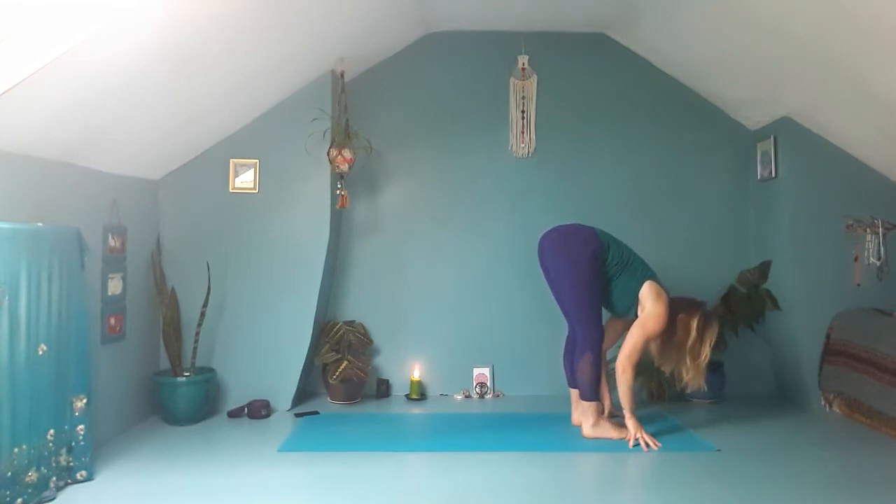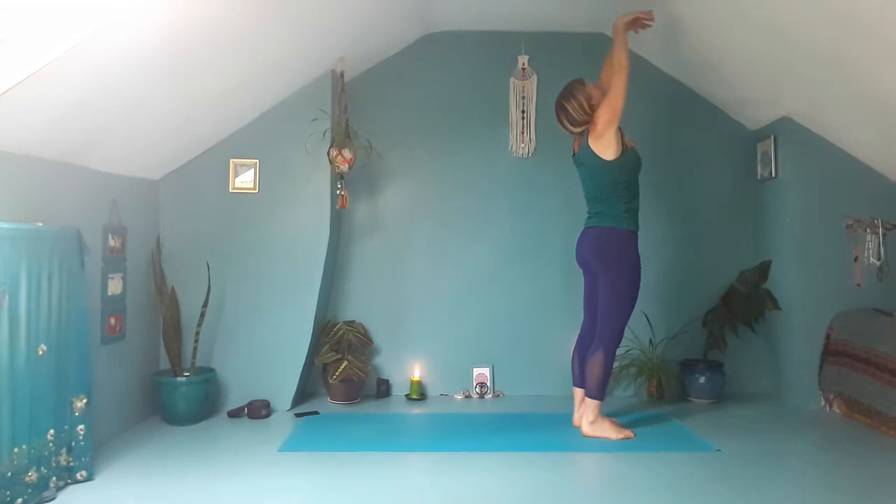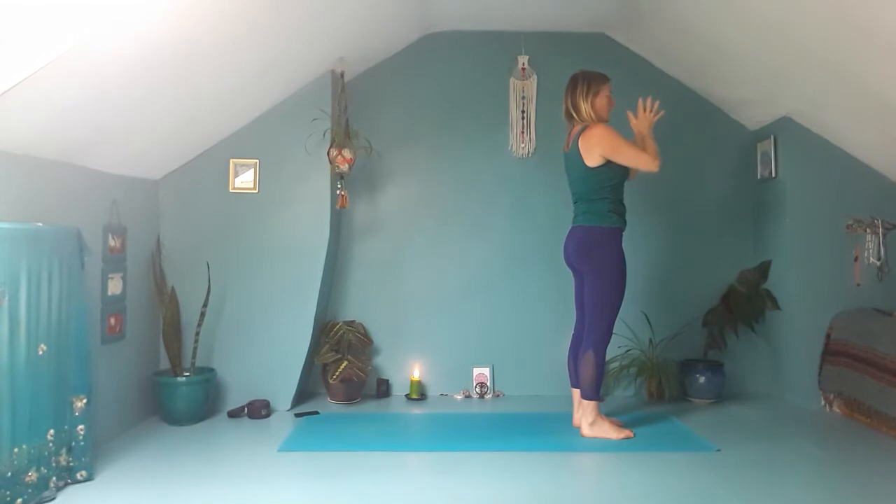Step your left foot forward, fold into your legs, press down into the feet, sweep the arms up. Then bring the hands back to the heart and just take a moment here, scanning through the body, noticing your heartbeat, your breath, sensation.